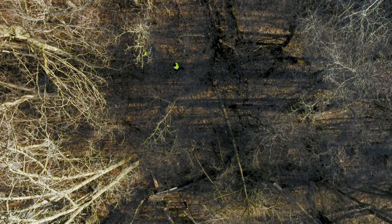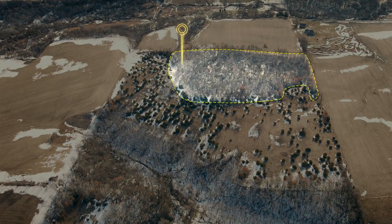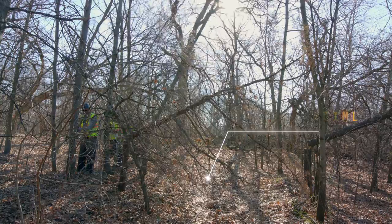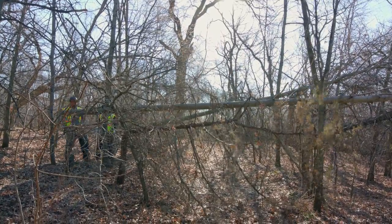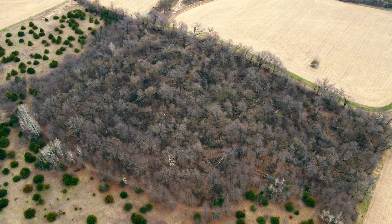There are two main spots that Andy came in and really worked on the hinge cutting. One was a 10-acre section on the far east of the property. This section already had four-wheeler trails throughout the timber that pushed deer in certain ways and forced them to bed in areas we didn't necessarily want. So we flipped that whole strategy, took out a lot of those trails, put in different trail systems and movement patterns, and tweaked the whole way the east side laid out to flow with the management plan as a whole.